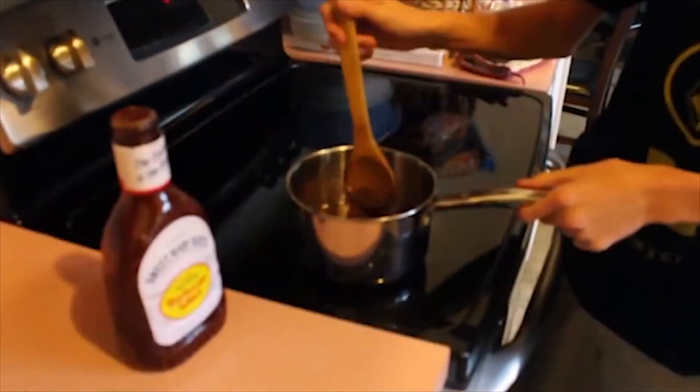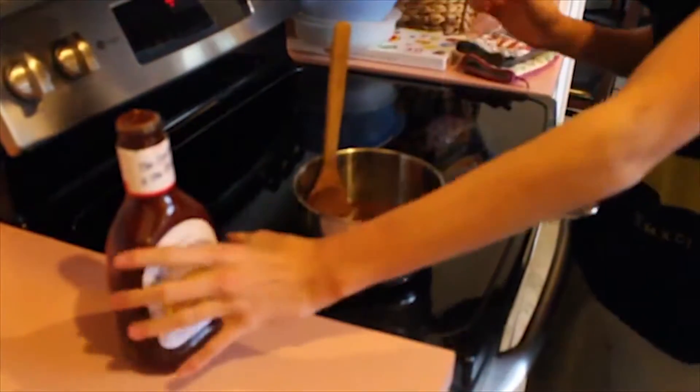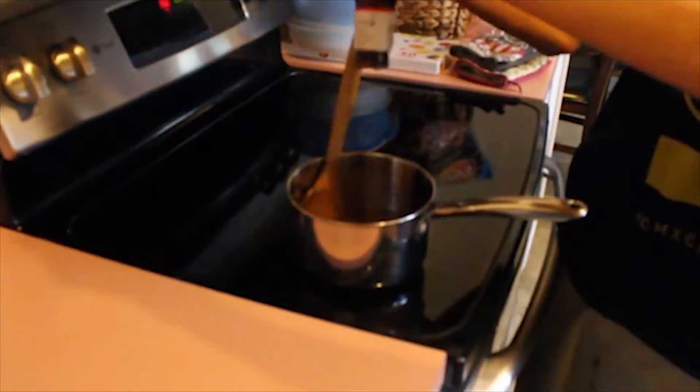While your cake is baking, make some chocolate frosting and pour it in there.